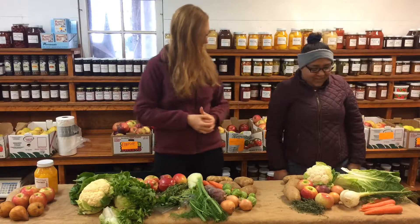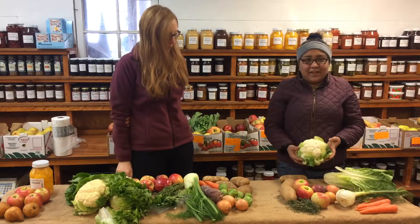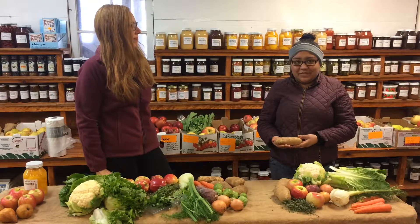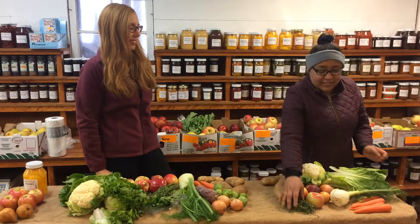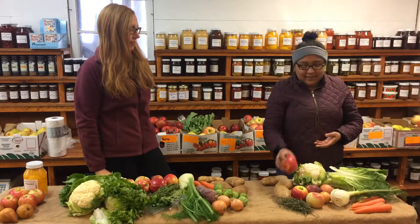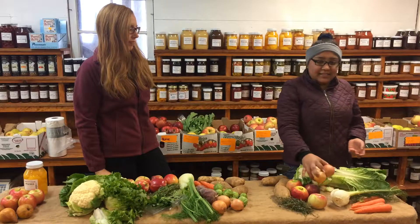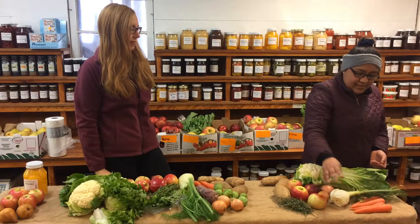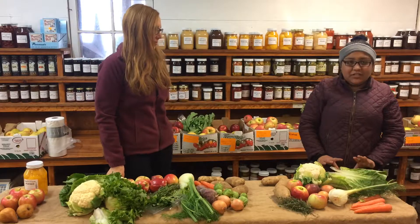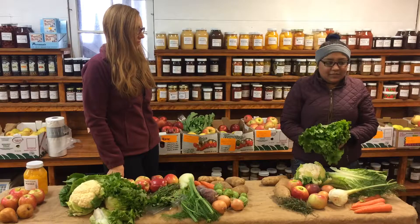So Daniella, take it away. Okay, so in the small share you will have your cauliflower, your bacon potatoes — which is also known as russet potatoes — your thyme for herbs, and you will have your pink lady and also empire apples. You will have your onions, your carrots, your fennel, and you will either receive in your share romaine or the green leaf lettuce.